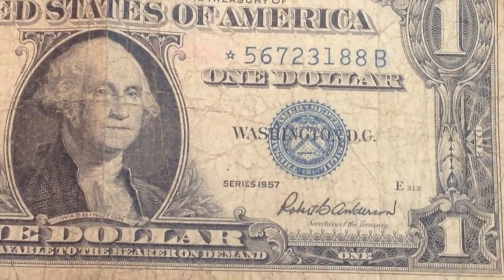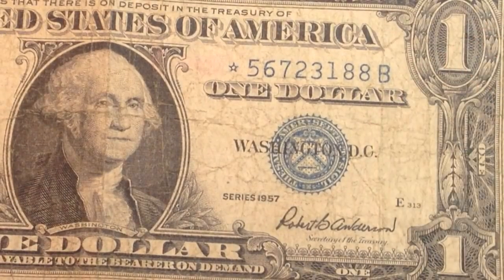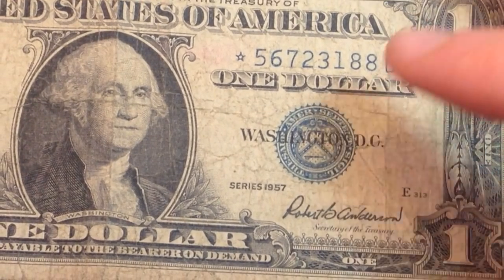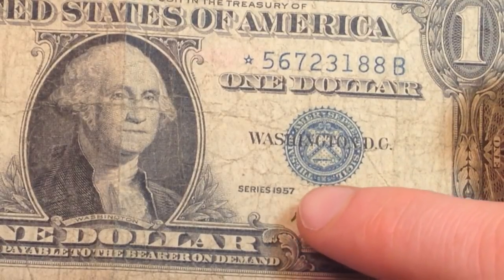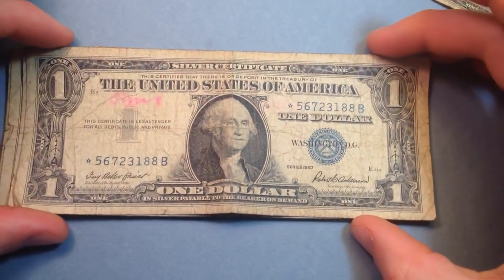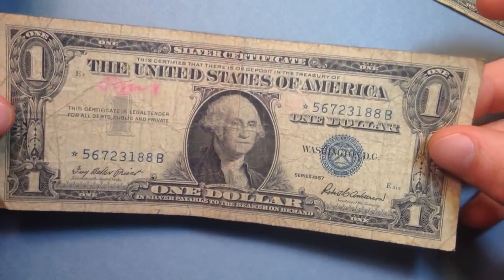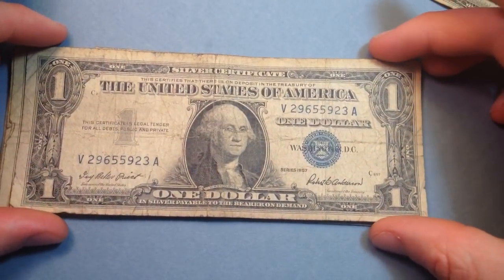Flipping it over, we've got something even more interesting — a star note. I searched this star note serial number on the currency collecting website where you can look up star notes, however they didn't go back to 1957 — it doesn't say what the mintages were for that year, it doesn't go back that far. Zooming out a little, this note is in pretty good shape, although the coloring here would detract from the value significantly. It's not missing any chunks, which is nice — a very cool 1957 star note.